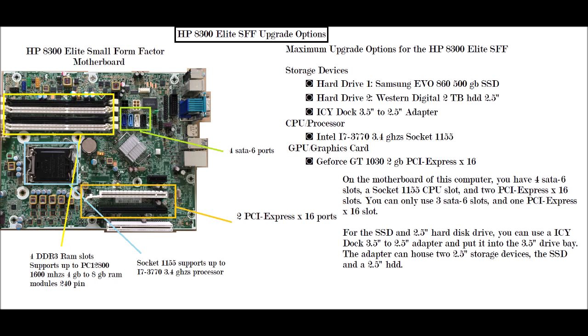The orange box shows the PCI Express x16 ports. There are two of them on this computer, but you will only be able to use one. You will only be able to put a small form factor graphics card in there. A very good one for this computer would be a GeForce GT 1030 2 gigabyte PCI Express x16 graphics card — low profile, of course. Don't get the tall one because it won't fit in this computer.